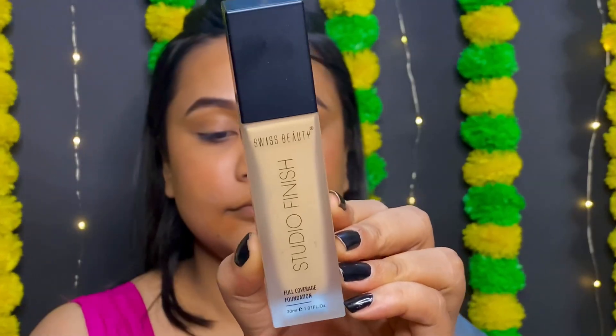Now all I can say is trust the process. For today's foundation, I will use the Swiss Beauty Studio Finish Foundation in the shade No.04 Warm Nude.